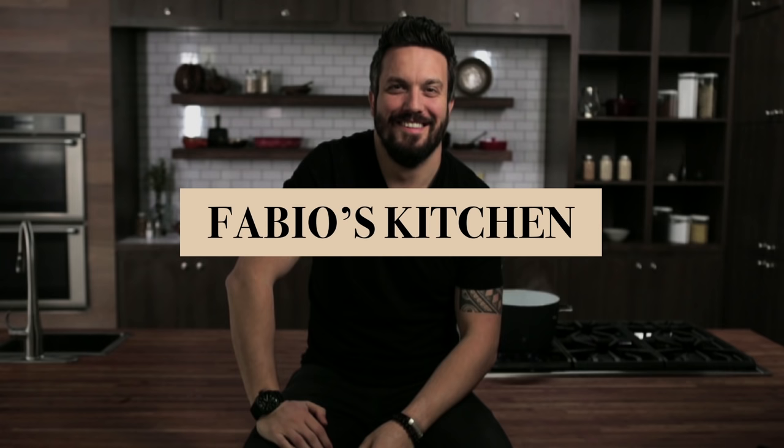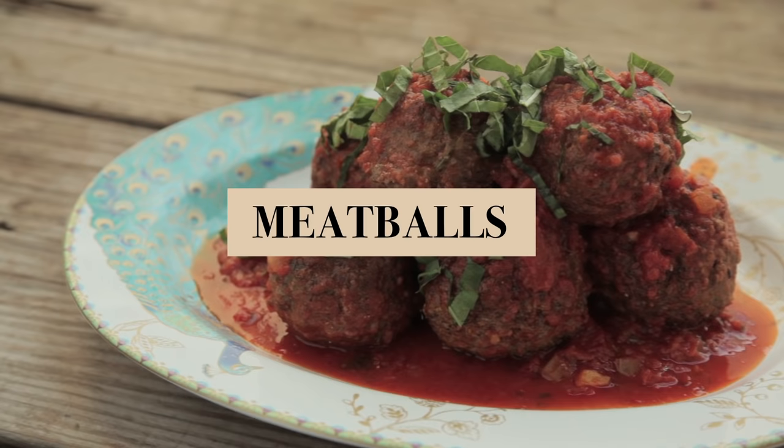Welcome everybody, I'm Fabio Viviani and you're watching Fabio's Kitchen, where every week we'll bring you an amazing dish made by me. The dish we're presenting today is Meatball in Marinara sauce.